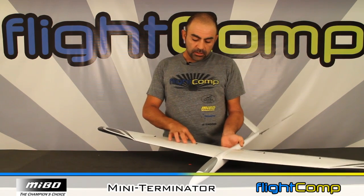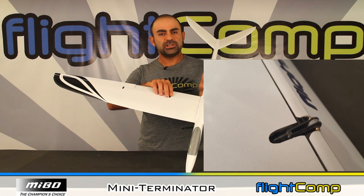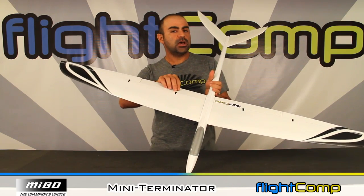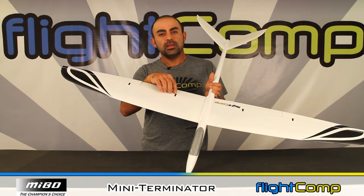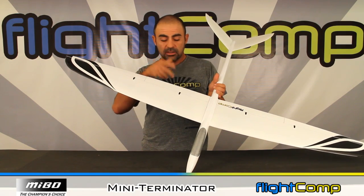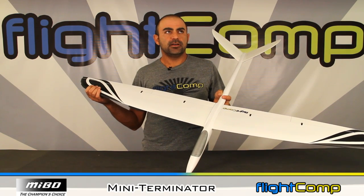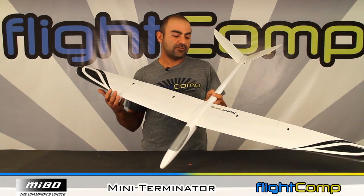The control horns for the wing surfaces are G10 machined fiberglass, and they're not pre-installed in the wing — the slots aren't cut either. So you do have to use a small file or a Dremel with a really small bit to cut the slots and surfaces for your control horns, then glue them in. That's really the only hard part of the build. Everything else is super straightforward.